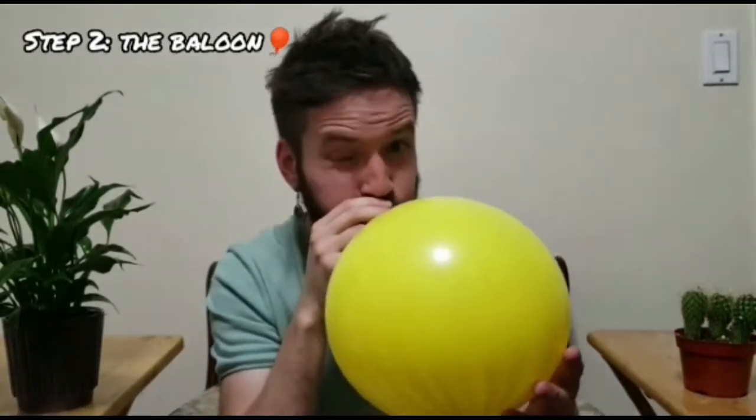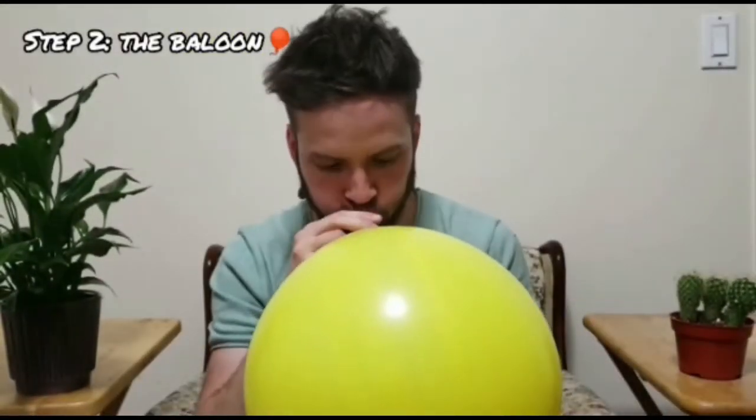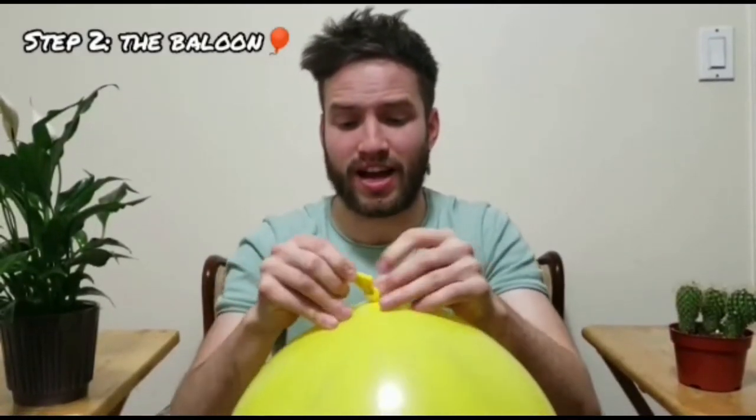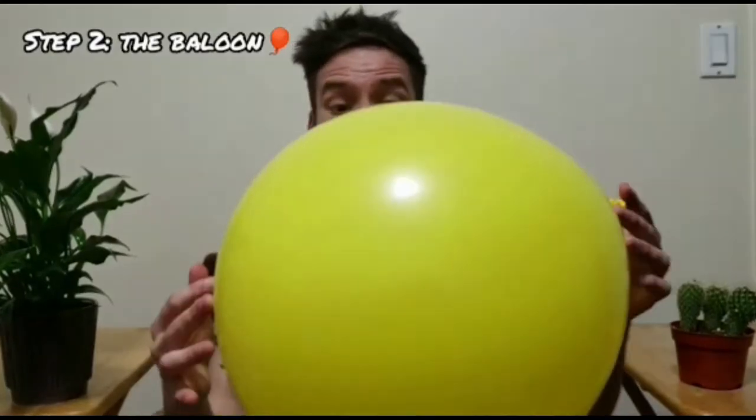Now that we have our paper mache base ready, let's get to our second step: making the skeleton. It's never been an easier thing — we're just going to blow up the balloon to the size that we want. Tie it, and with that we've got our skeleton.